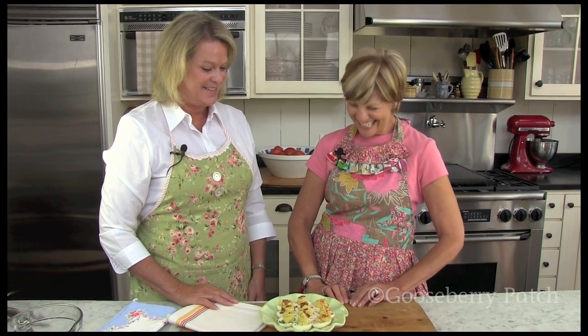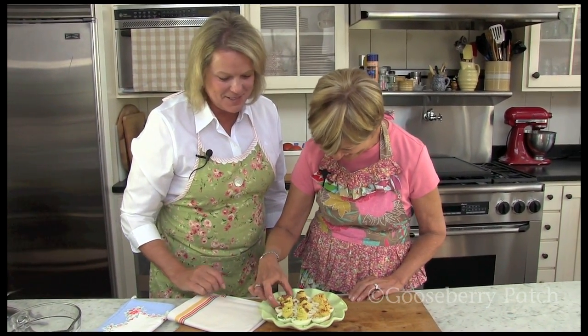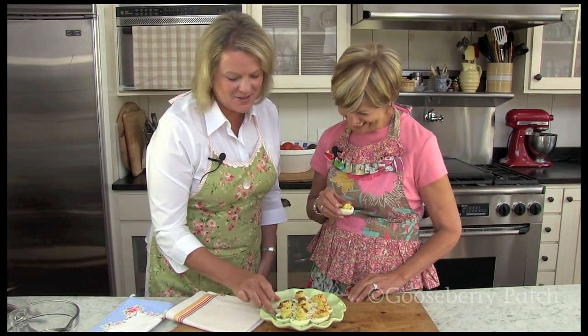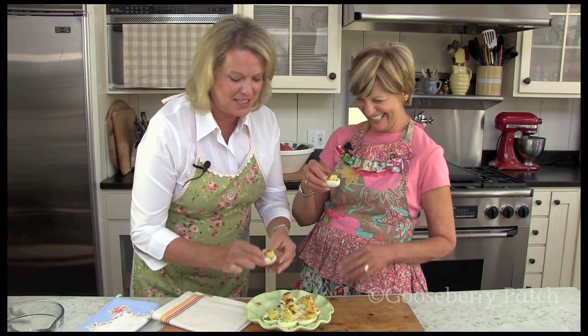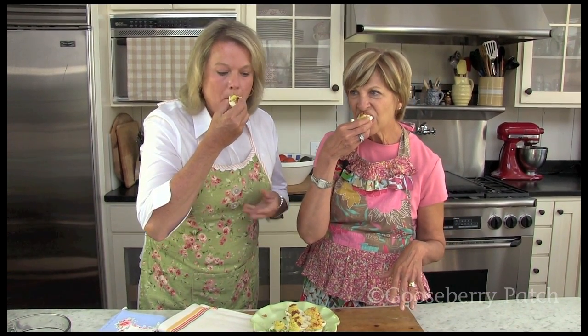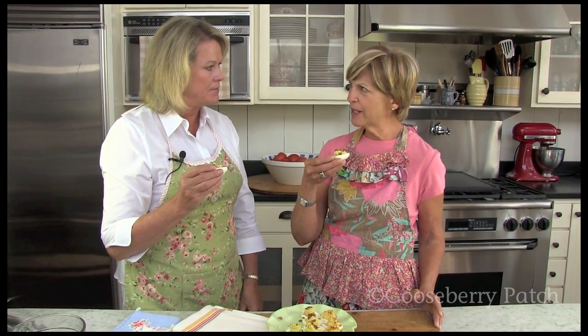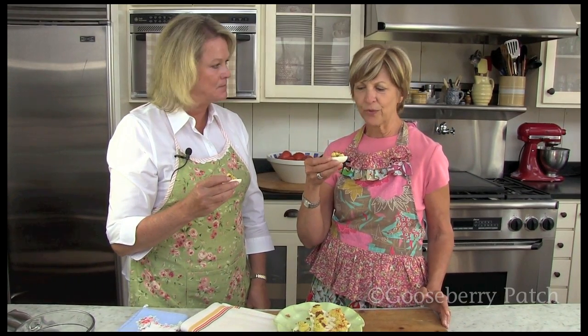Okay, it's time to give them a try. What kind are you going to go for? Bacon, for sure. I'm going to try the same kind because that's my first choice too. These would be good with a little minced onion too, wouldn't they? I think they would. Let's give them a try. Mmm. I can taste that mustard in there. It's really flavorful. This is kind of a different recipe with all the butter in it, but it's really delicious. I like the butter in it. Very good.